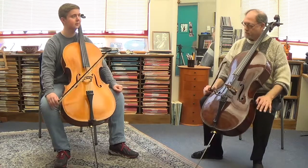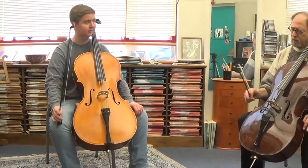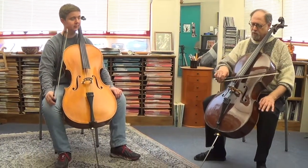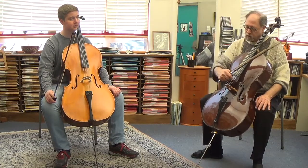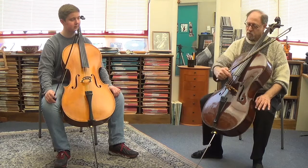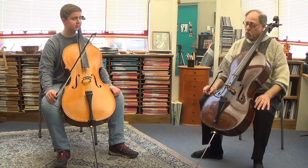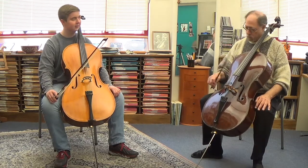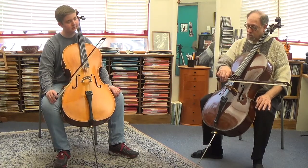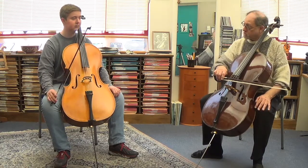You could do that on one side of the string for a down bow and another side of the string for an up bow. You go from one side of the string to the other side. You have the C-string side of the G-string and the D-string side of the G-string. On the up bow you're going to use the C-string side, and then the D-string side. You let the fingers do that kind of motion.